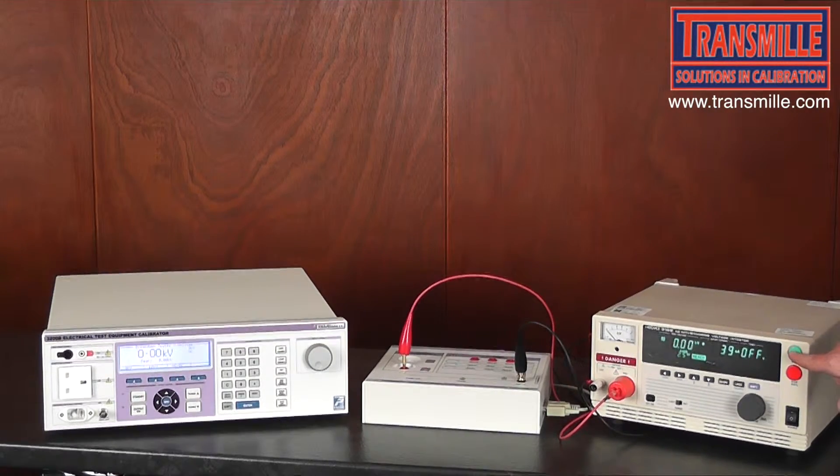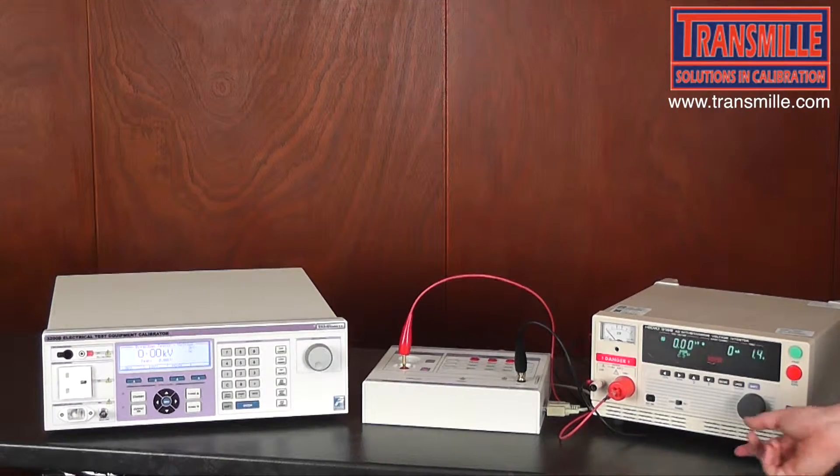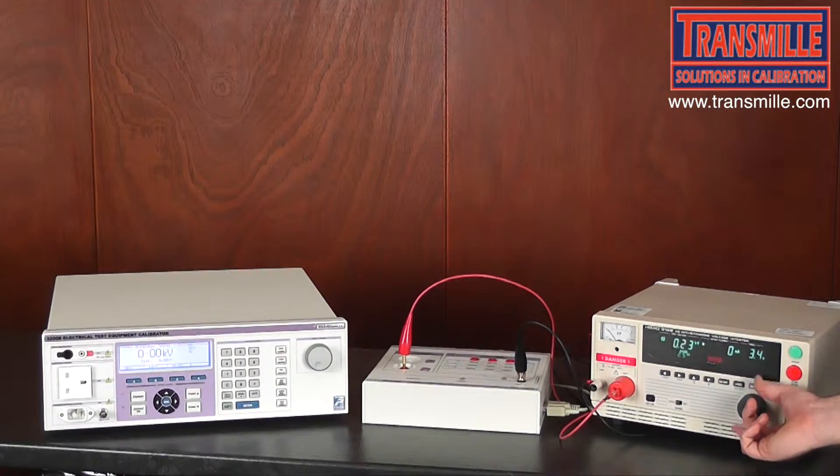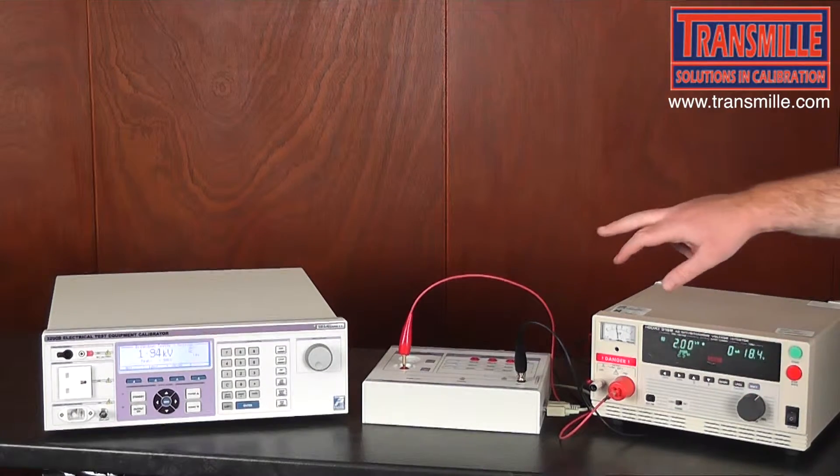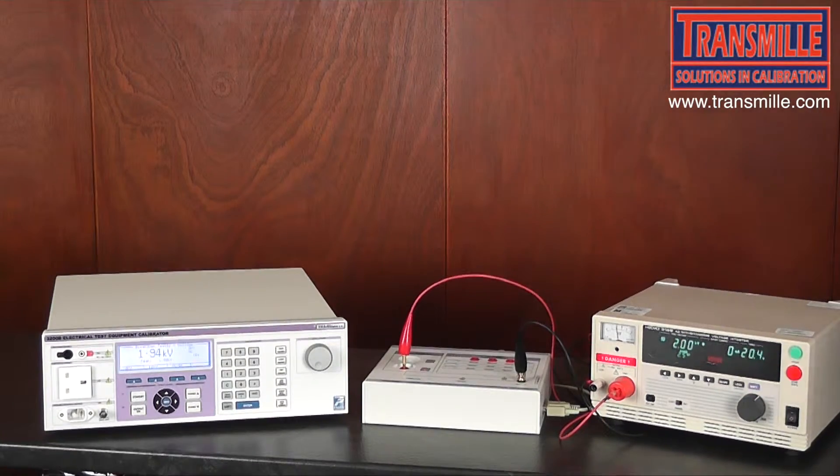We now press start and increase the voltage on the Hi-Pot tester. In this case we are going to stop at 2kV, so we set the Hi-Pot tester for a setting of 2kV and compare against the reading obtained on the 3200.